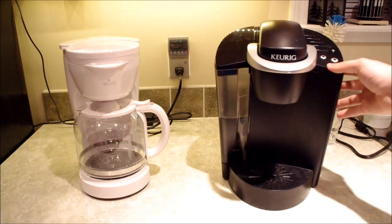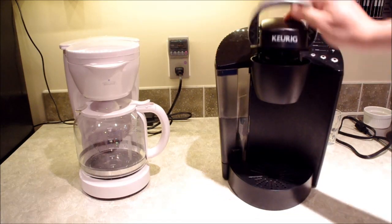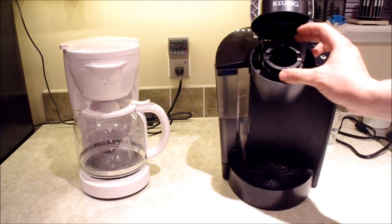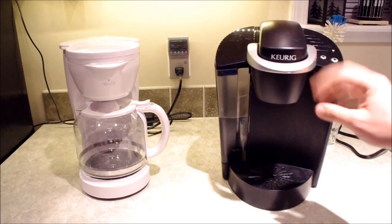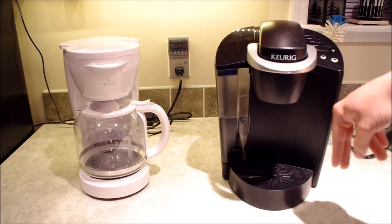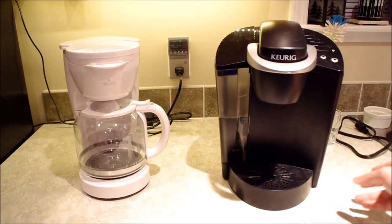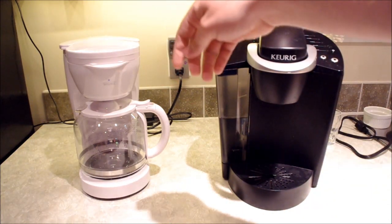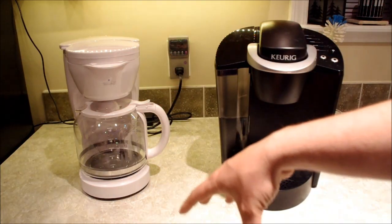The Keurig system is a single-serve coffee system, which means it makes one cup of coffee at a time. You open it, put in a K-cup pack, close it, and it runs pressurized water through the coffee grounds in the K-cup into your cup. The drip coffee maker has water that travels to the top and seeps through the coffee through a filter at the bottom.